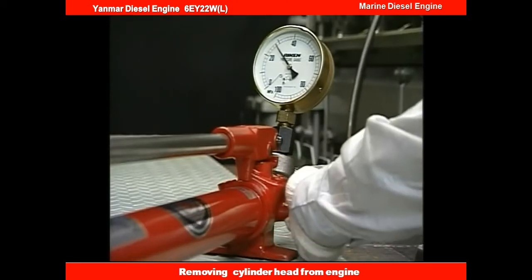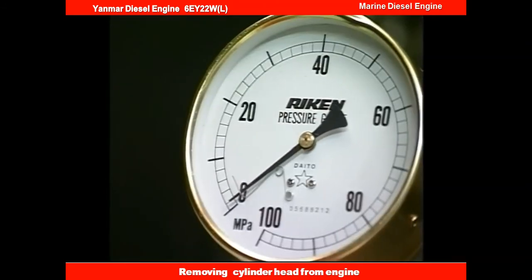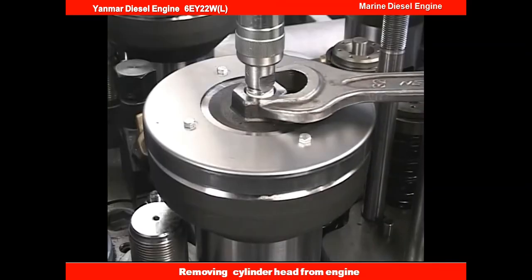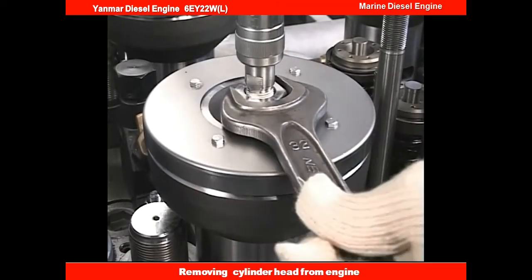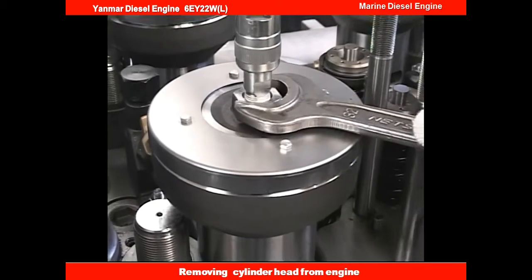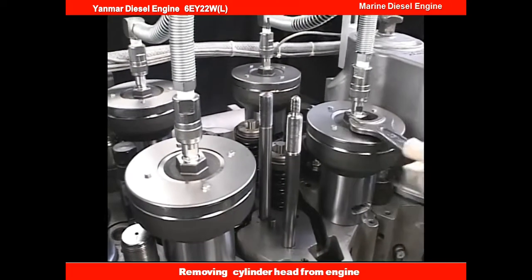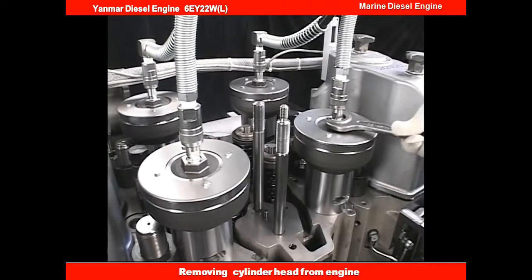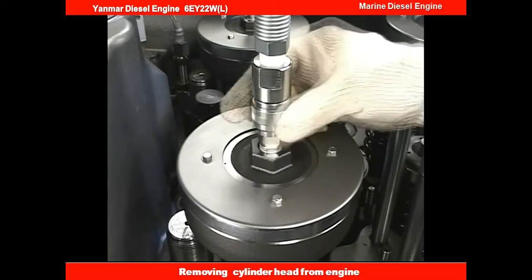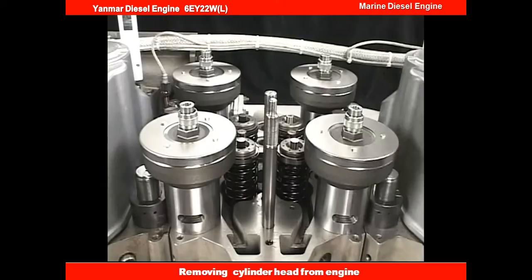Gradually open the hydraulic pump relief valve to decrease the hydraulic pressure to zero after all four nuts are loosened. Screw the hydraulic jack in until it is stuck to the spacer and drain the hydraulic fluid from the jack completely. Remove the rubber hose and remove the hydraulic jack and the spacer.